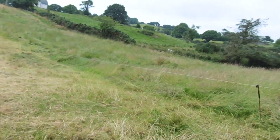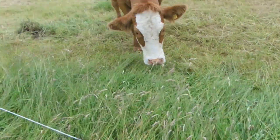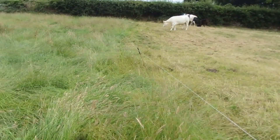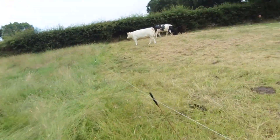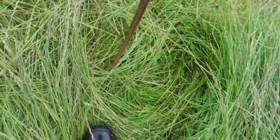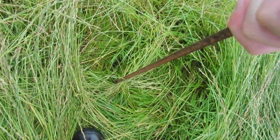I'm moving it just a tiny amount every day or two, just because the grass is strong. We don't want them walking across it, so just moving it a little bit at a time.